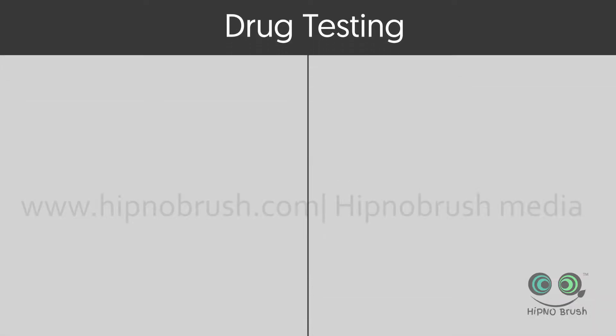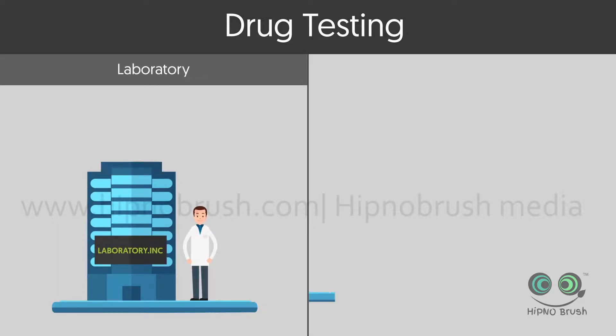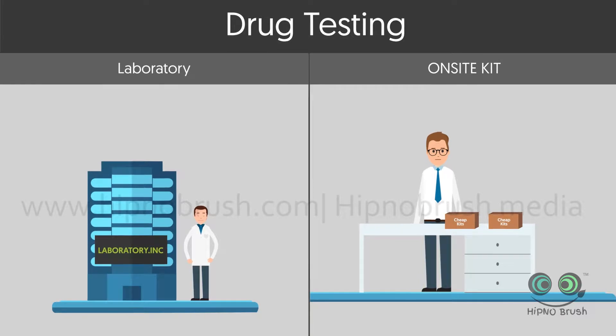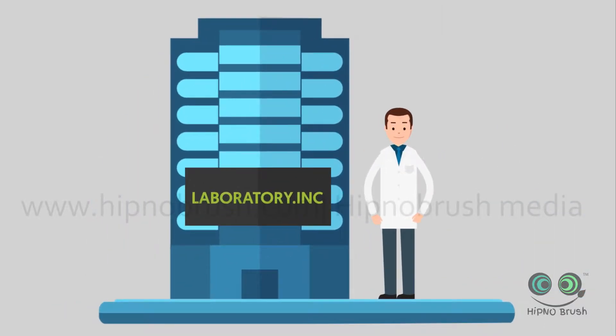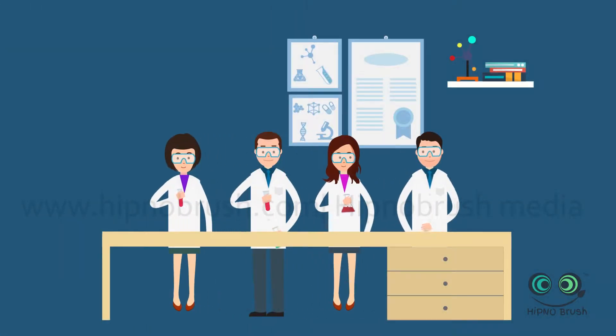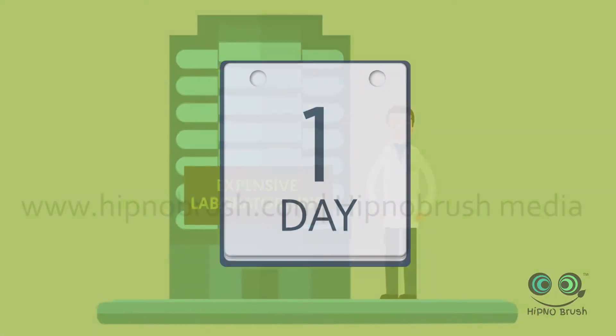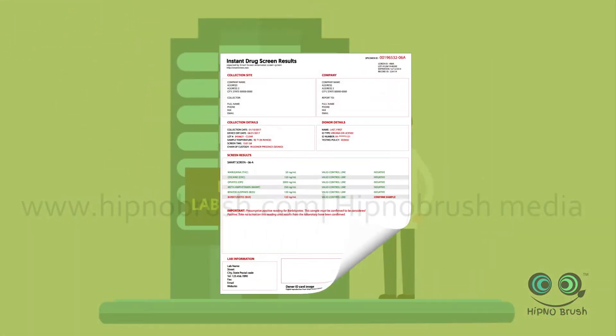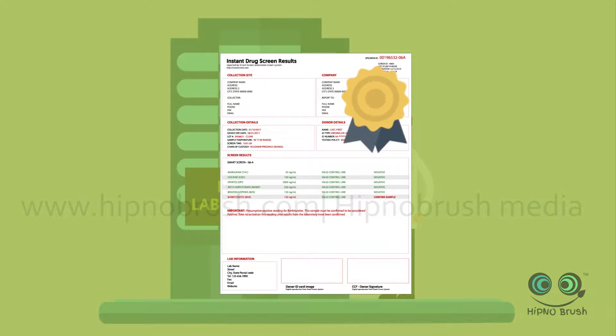In the world of drug testing there are two ways to perform a test: you can use a laboratory or you can buy on-site test kits and do it yourself. If you select a laboratory, get out your wallet — they can be expensive. Laboratories have high overheads and use expensive, time-consuming testing procedures that can take up to five days to get a result. But when the lab is done, you have results you can count on.